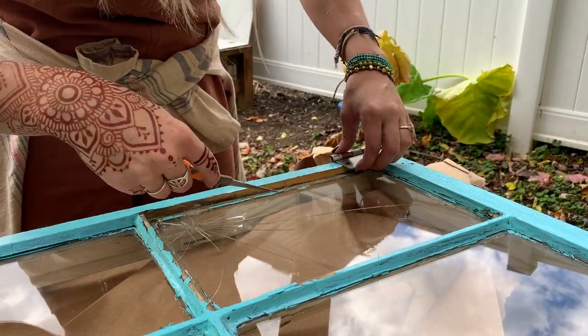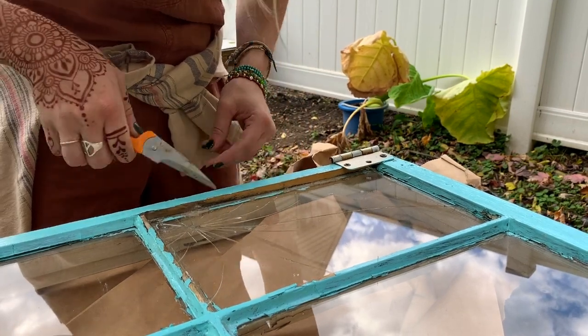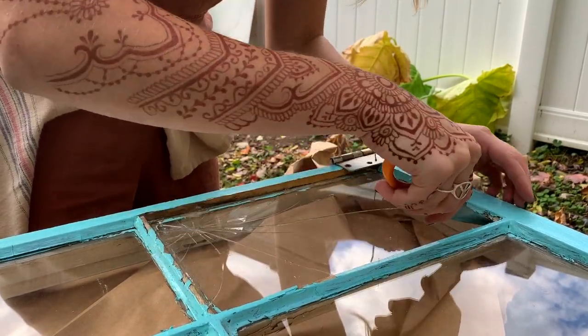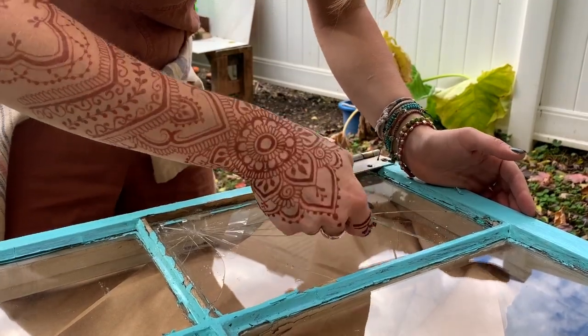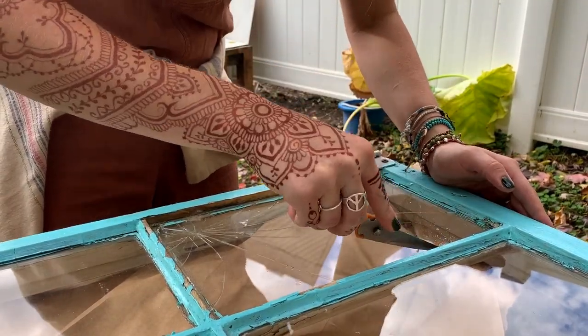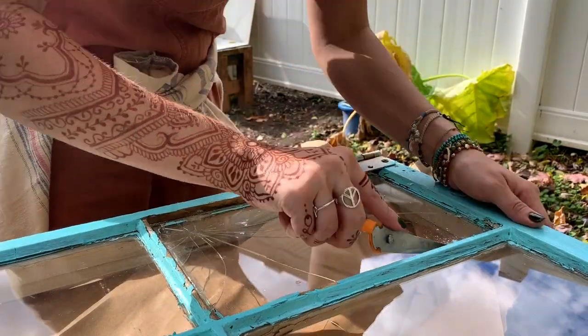Now to get this window out — the other window is a lot easier, but this one seems to be really stuck in here. There are these little tiny metal fingers that are holding the glass in. So I'm just going to try to lift those up and scrape away all of this white caulk. And I might have to shatter the window a little bit more, so that's why I put this brown paper underneath it.